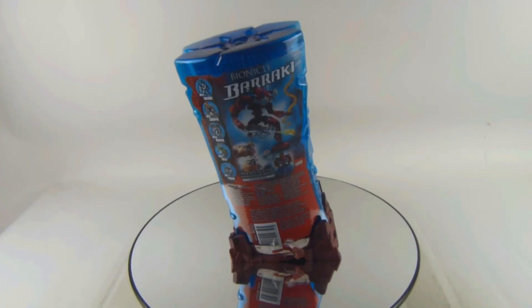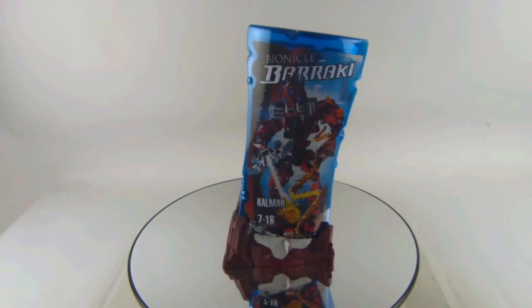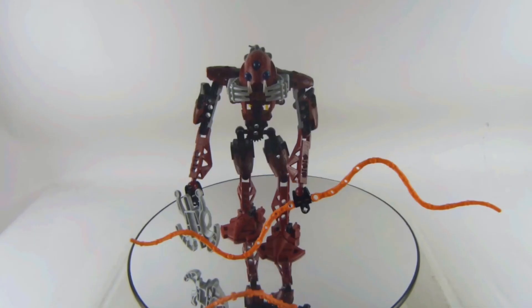Here is the canister from the back, and let me know in the comment section down below what your favorite Bionicle season is. Here is the canister from the front, and also let me know in the comments down below who your favorite Bionicle character — hero and villain — is.